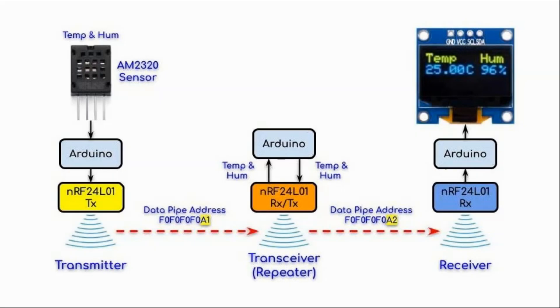In this video, a radio repeater is used to boost the transmitted signal, and this is a block diagram of the implemented system. At the transmitter side, we have an AM2320 sensor which is interfaced with an Arduino. The sensor provides every two seconds temperature and humidity measurements to the Arduino. The Arduino is interfaced with the NRF24L01, which is programmed as a transmitter. The temperature and humidity values are transmitted over the wireless RF channel using a data pipe address shown here.